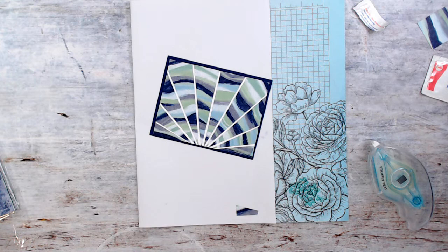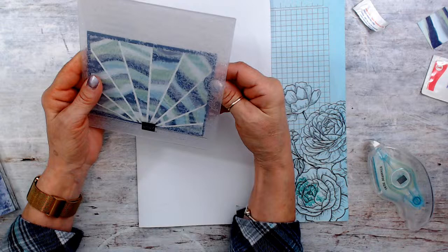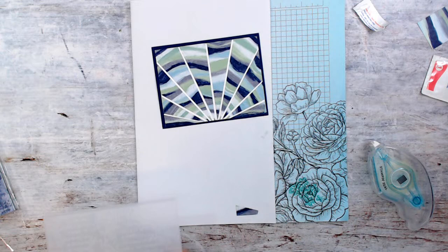I think embossing would look good. One of my all-time favorites — 3D embossing. I'm going to take this and emboss it, even if I get my layer in the back. I think it's going to look good. Let me emboss this.